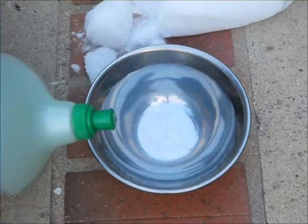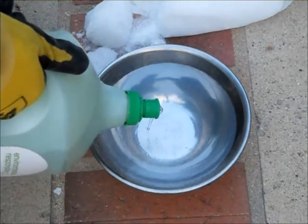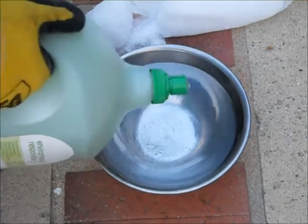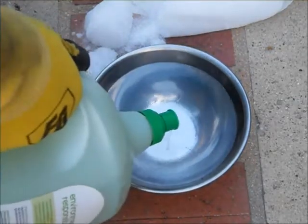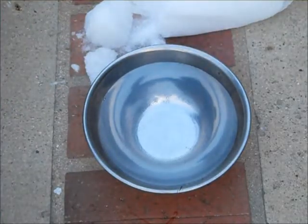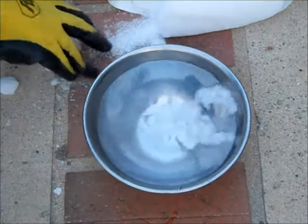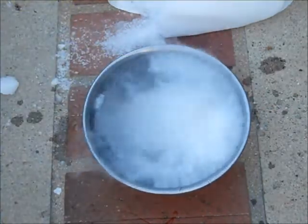This dish soap I found in my house. We are going to pour some in — I don't know how much, but whatever. So we are going to put in some dry ice. Let's see what happens.